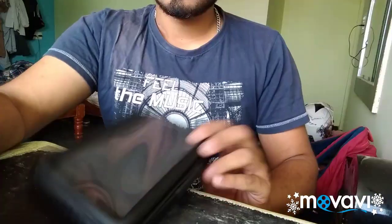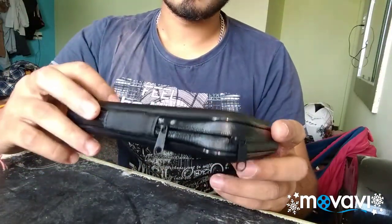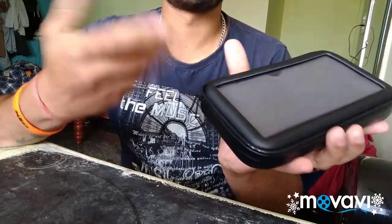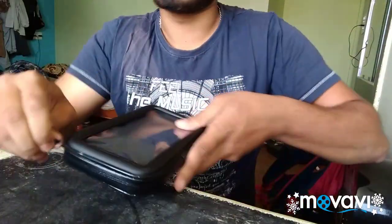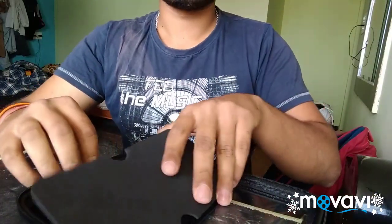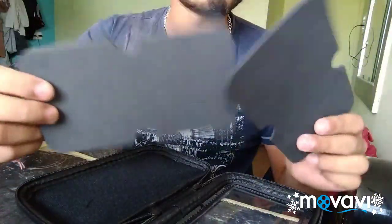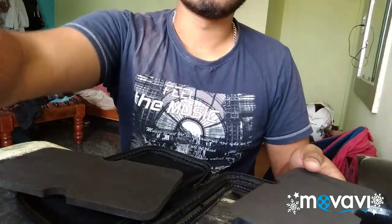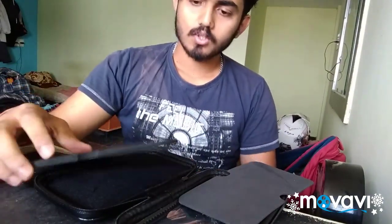Let's open it guys. This is a fingerprint-sensing cover. Let's open the case. So this is it. I think we can adjust the height of the mobile, which will be able to work properly. So these are two things.